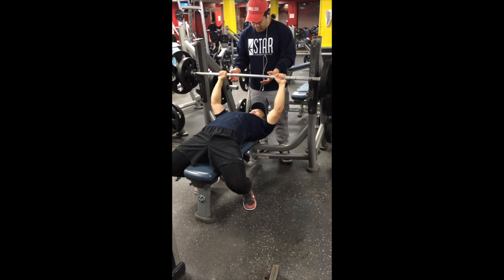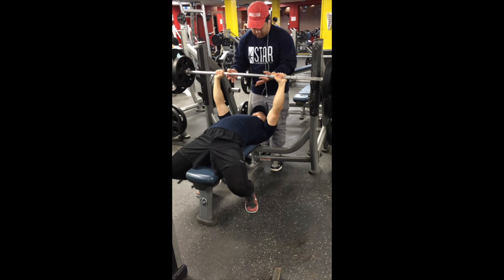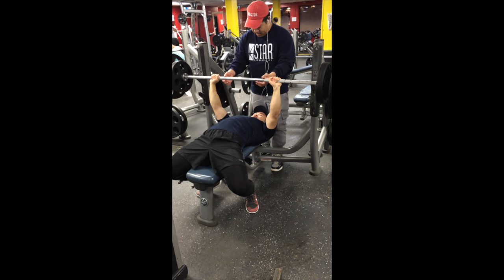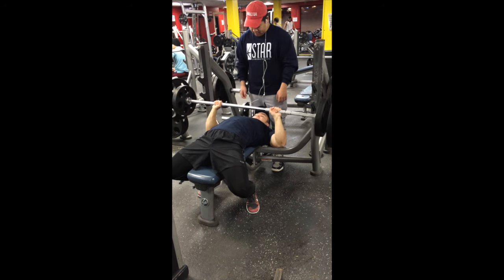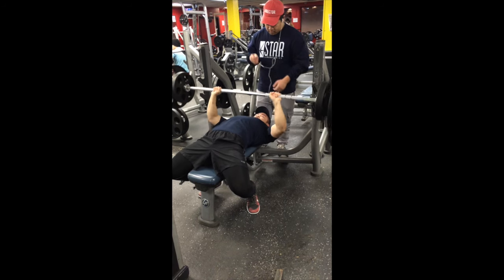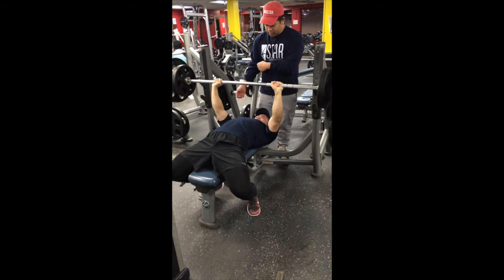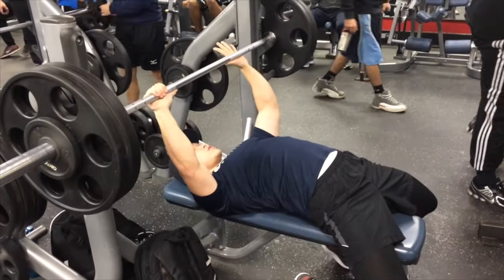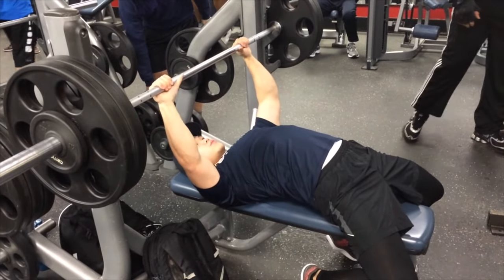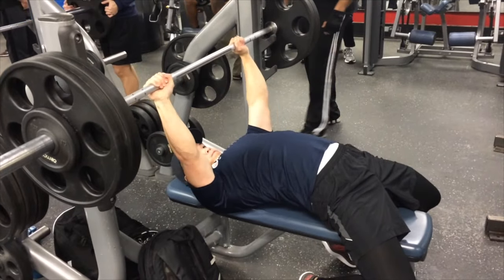Today was a push day, so we started out our first exercise with flat bench press. There's 235 on the bar — that's a pretty weird setup with 25, 10, 45, and 5 on each end because I'm working out with my other friends. You can see there's 235 pounds on the bar and I'm going for five sets with five reps.